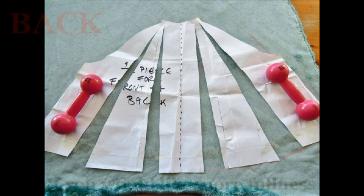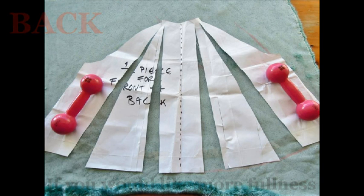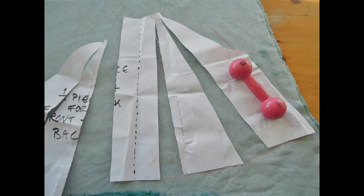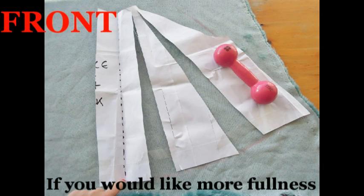If you're feeling a bit adventurous, you might want to do this: I want to create more fullness in my jacket, so on the back piece I slash it straight up from the hem to the neck. I've done four slashes for the back — two on either side of the centre back. You could just have the flounce at the back, but if you want it at the front as well then you'll have to do it to the front too.